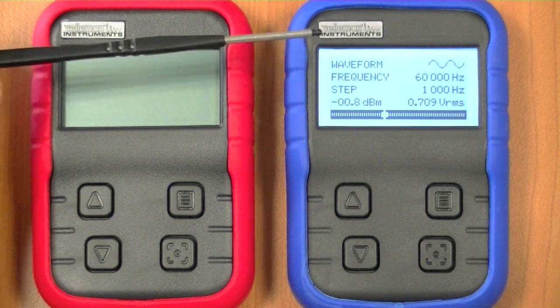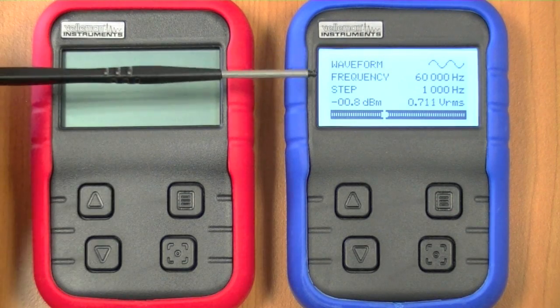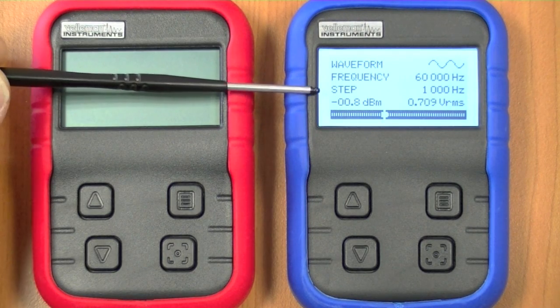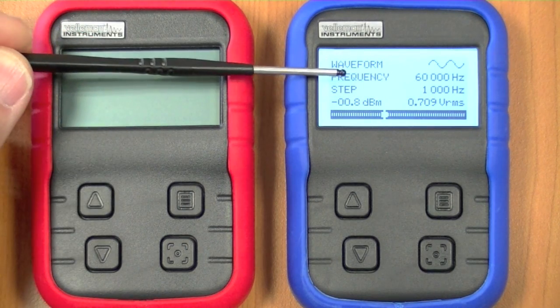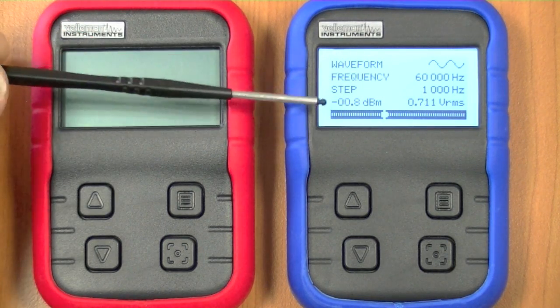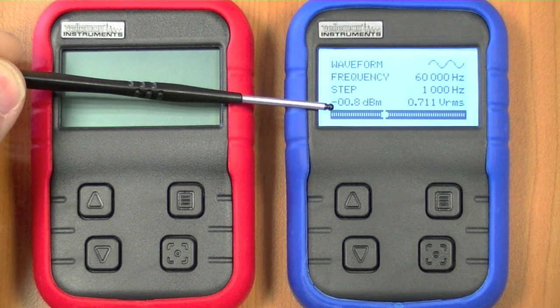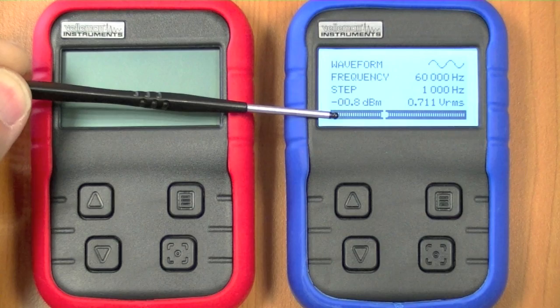On the main screen we have the waveform with a preview shown here, the frequency indication, and the frequency step — which is the step size used when changing the frequency. We also have a readout of the voltage or dBm when it's a sine wave, and the bottom line shows the voltage output.